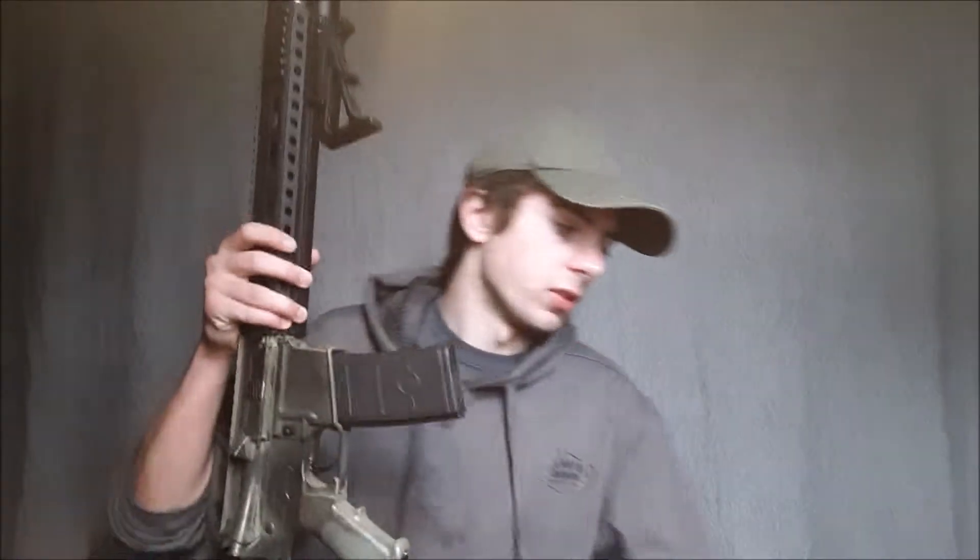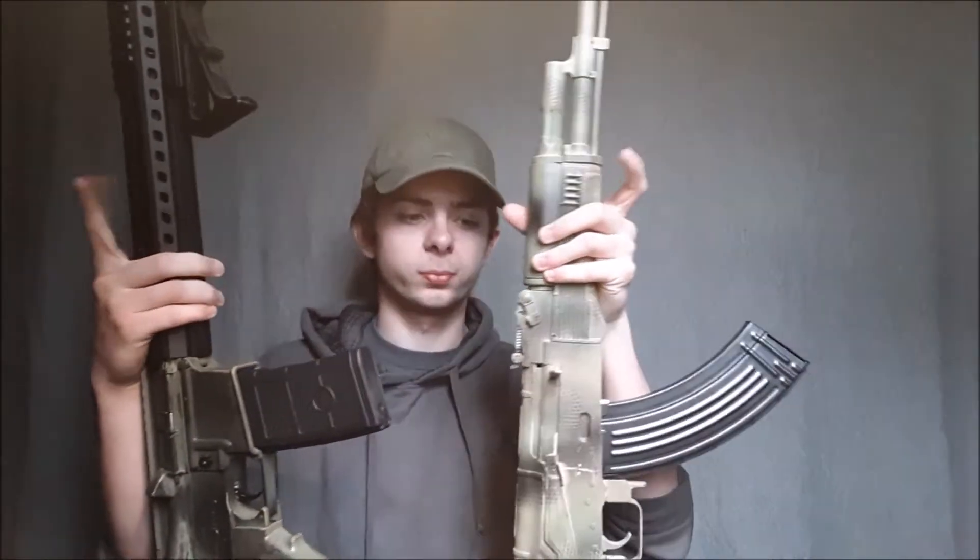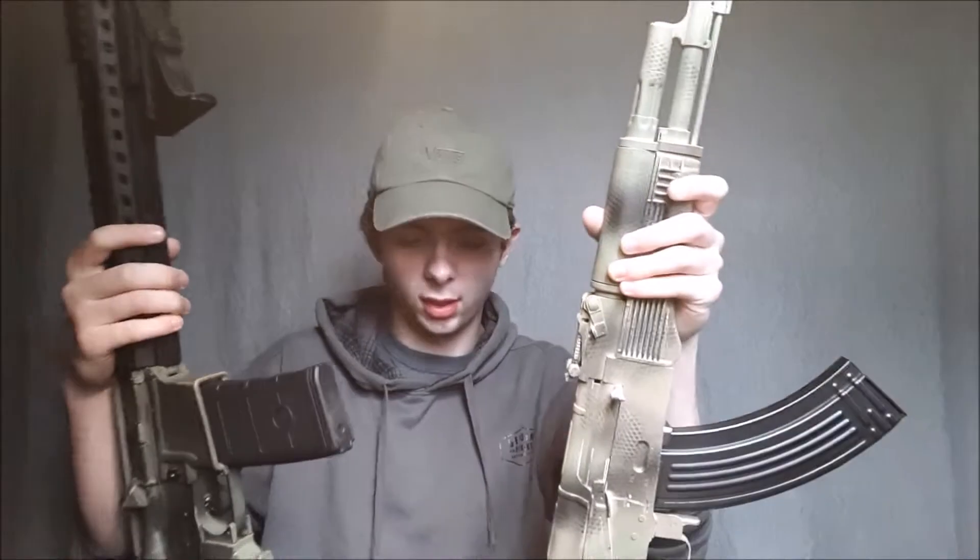Today I'm talking about M4s versus AKs and the pros and cons to both.